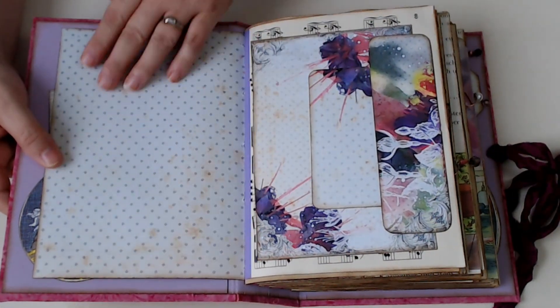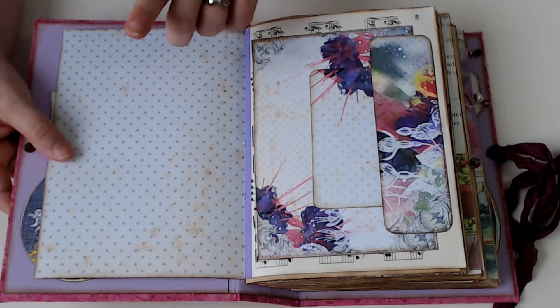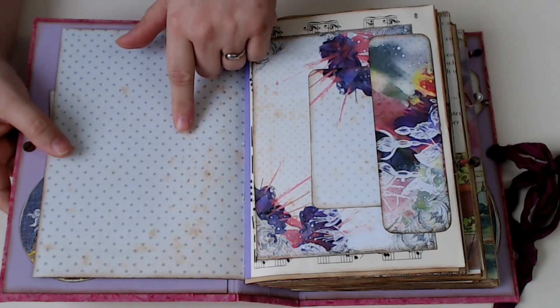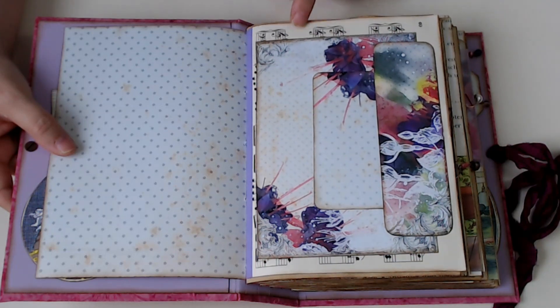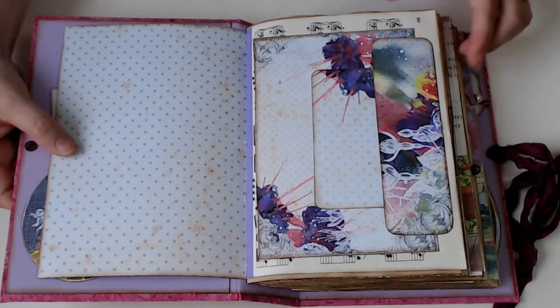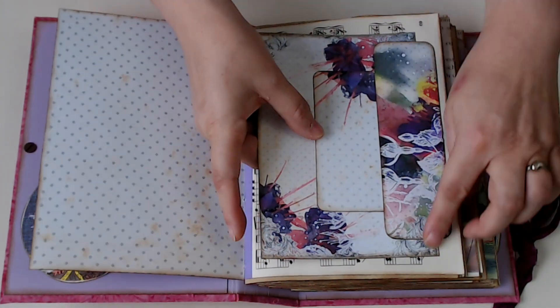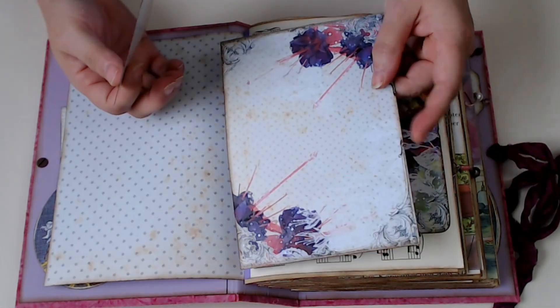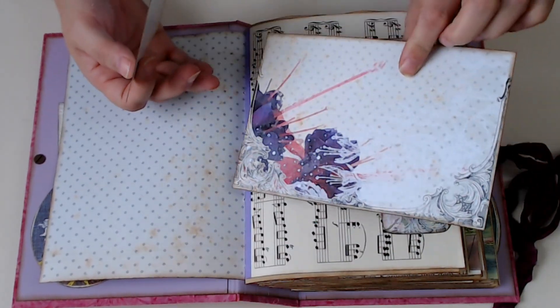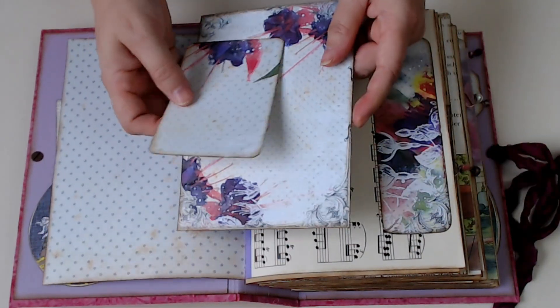Throughout, the pages are only the Modern Vintage Fuchsia, some of the music pages, and pages from the book. There's a little belly band from the kit. And this was actually a page that I was trying out, and it made a nice little journal card.